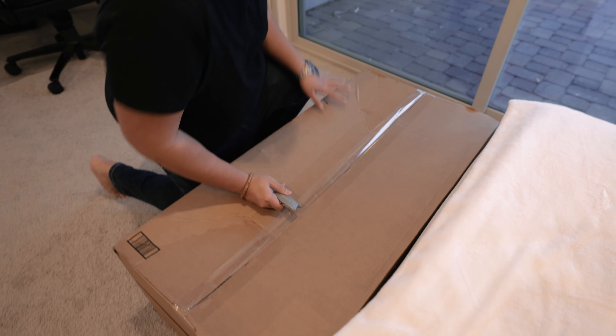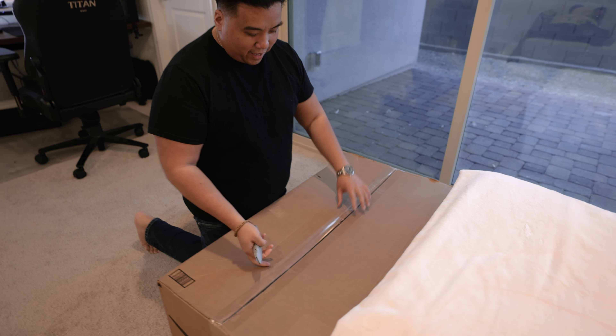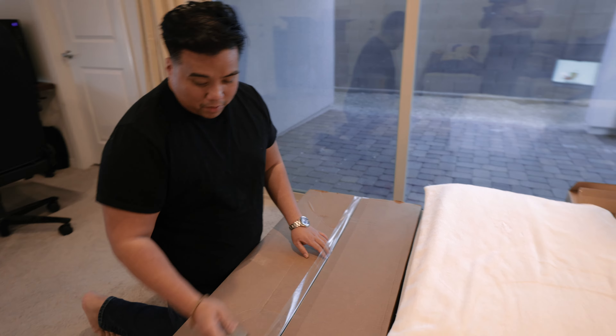All right, so if I'm correct this is it. What the heck — look at this Amazon package, it's not even — it's like it's taped all the way around.